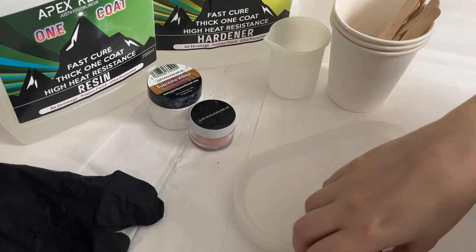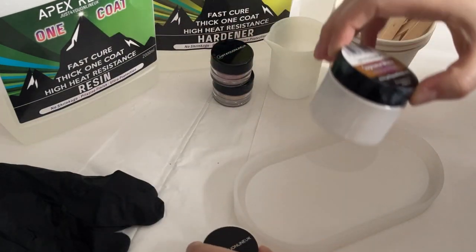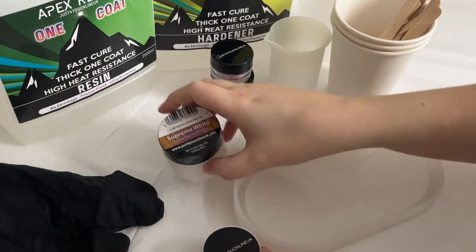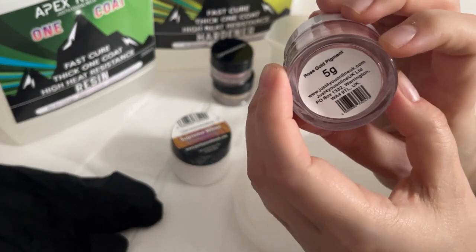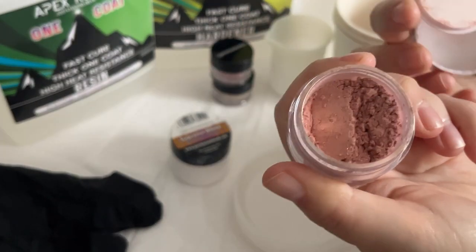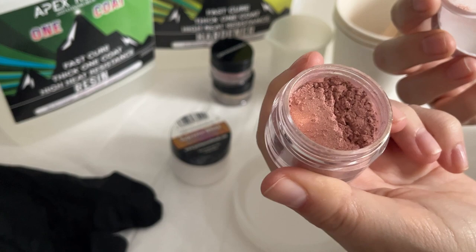For the backdrop of the tray I'm actually going to marble together the Supreme White Epoxy Pigment Paste and the rose gold micro pigment. I'm just going to swirl some of that through the white to give a marbled effect.